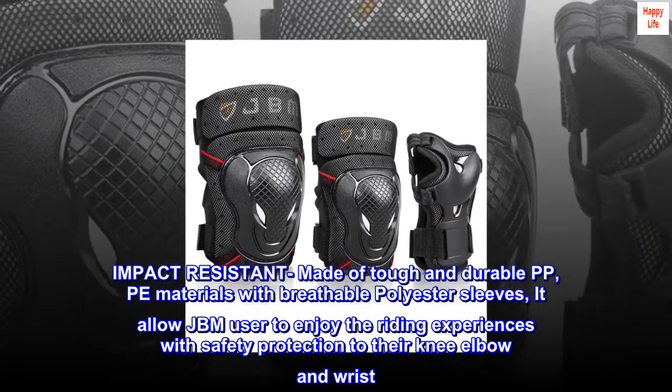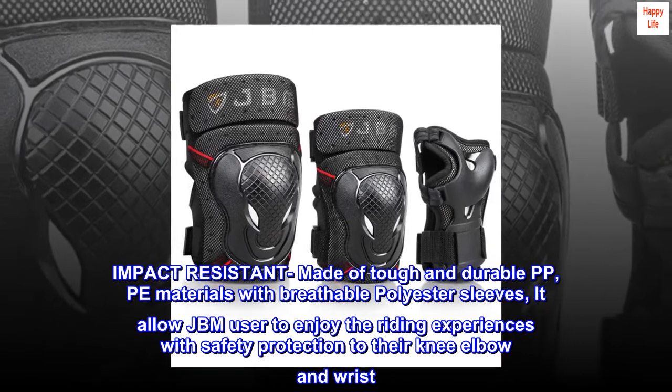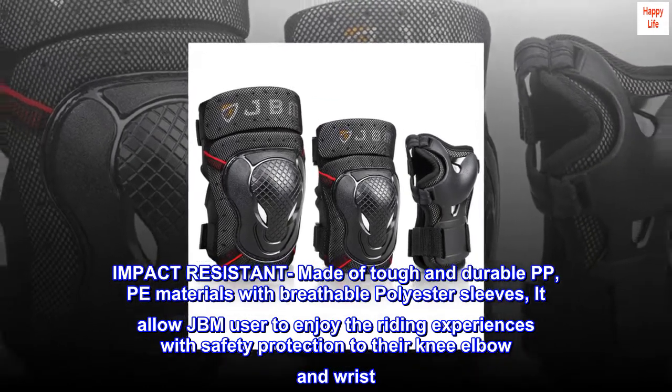Impact resistant, made of tough and durable PP PE materials with breathable polyester sleeves. It allows JBM users to enjoy the riding experience with safety protection to their knee, elbow, and wrist.